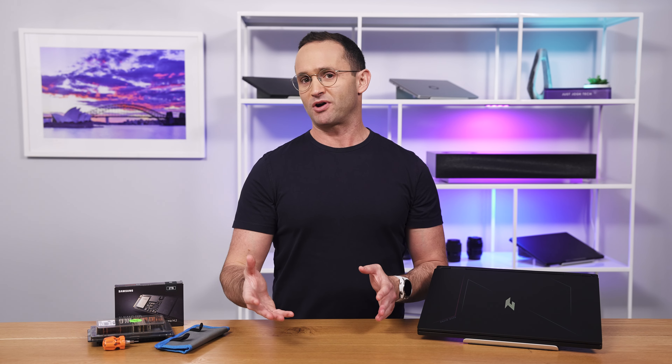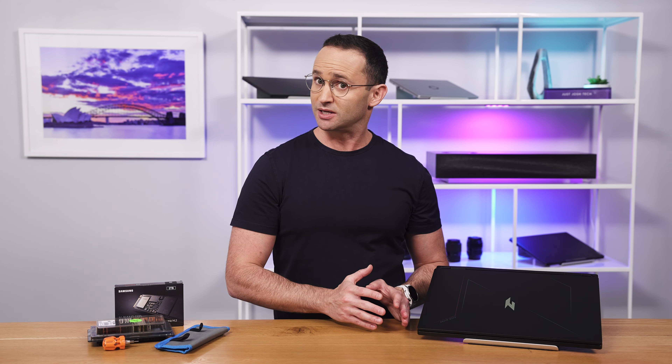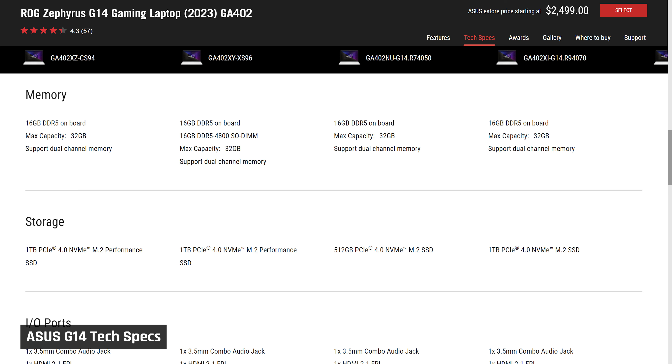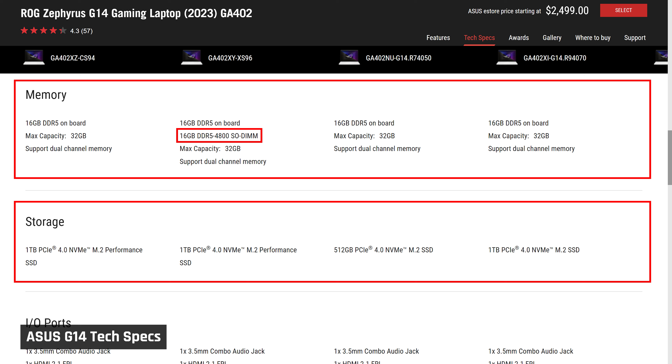Now that you know what you can upgrade, it is important that you buy the right parts. For example, DDR4 memory will not fit in DDR5 memory slots and vice versa. The manufacturer of your laptop should have a Tech Specs page available that will outline what type of memory and storage your laptop supports.